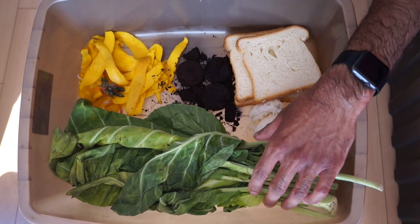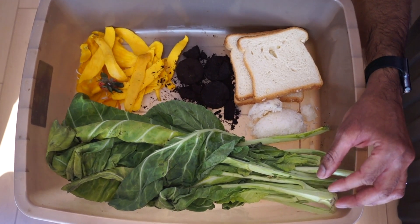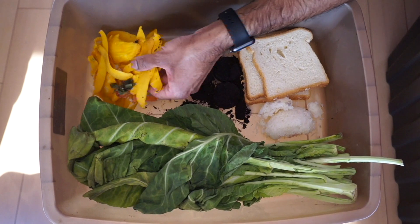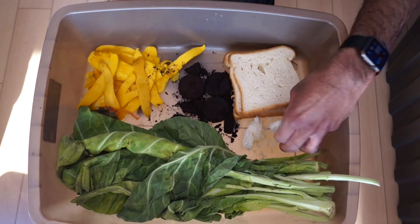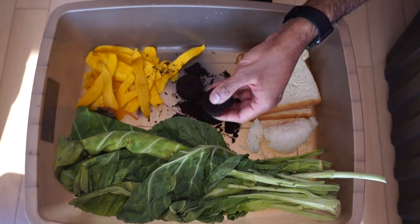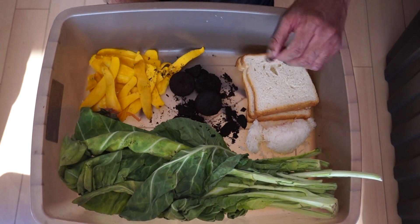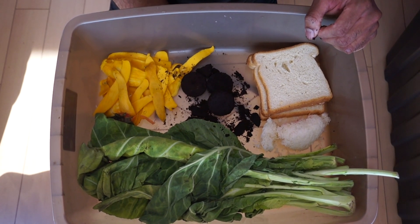Now prepare the scraps that you will be feeding the worms. Things that can be fed to the worms are vegetable and fruit scraps, and starches such as stale bread and rice. You can also add things such as coffee grounds, used tea bags, and crushed egg shells. Things you want to avoid are citrus, meat, dairy products, hot peppers, and papaya.